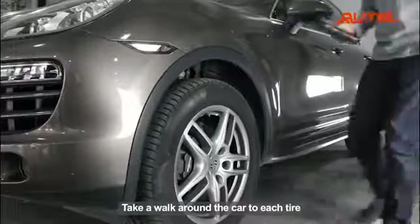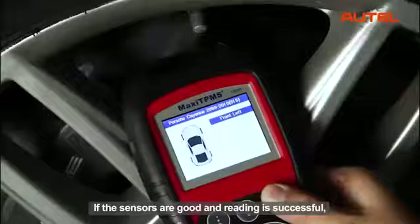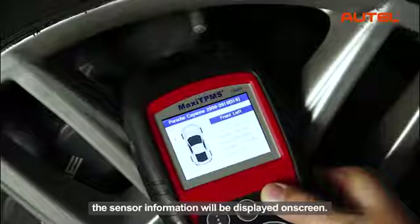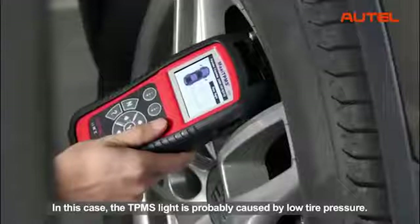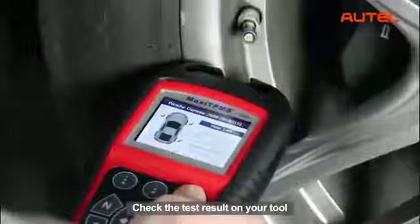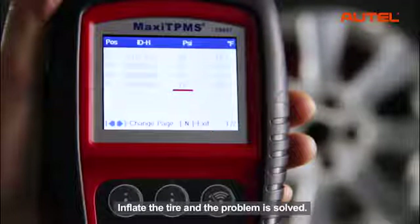Take a walk around the car to each tire and point the tool at the valve stem, then press the trigger button. If the sensors are good and reading is successful, the sensor information will be displayed on screen. In this case, the TPMS light is probably caused by low tire pressure. Check the test results on your tool to find out the tire with low pressure value, inflate the tire, and the problem is solved.